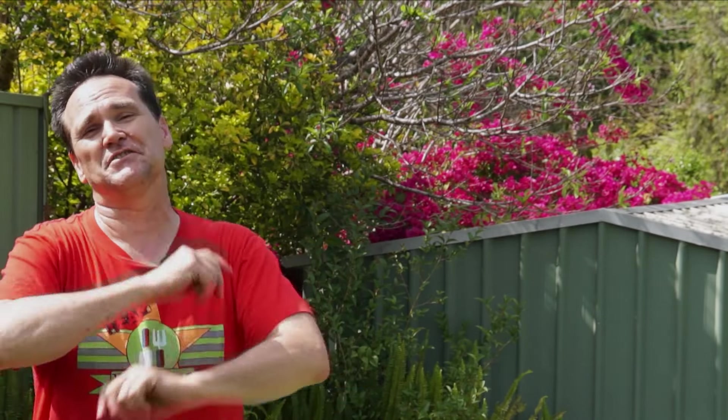Have you ever thought about adding a raised garden bed at your place for veggies or flowers, but thought it all seems a bit too difficult or too expensive? Well, my mate Charlie is going to show us how you can add a simple raised bed at your place — and best of all, it's fast, it's easy, and it's cost effective.